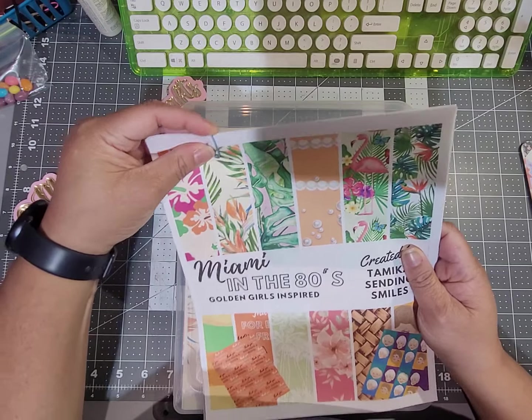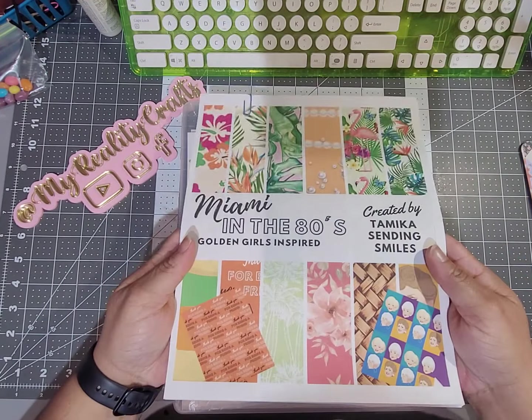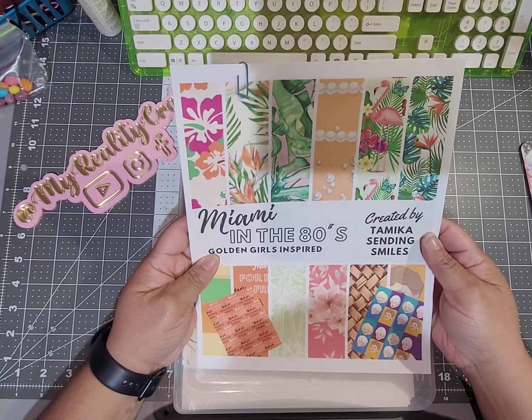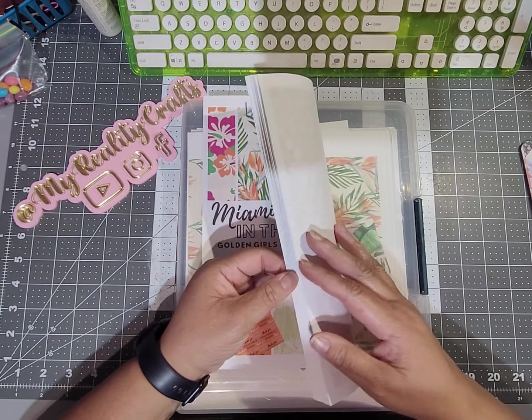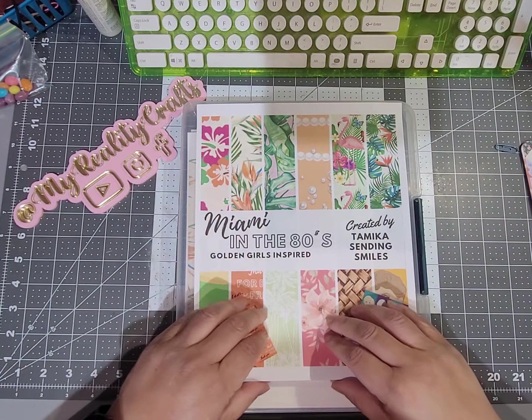So I bought several of them and I came up with using this one. This is Miami in the 80s, Golden Girls Inspired. And I'm just going to flip through and show you the papers.